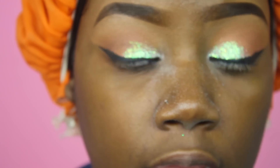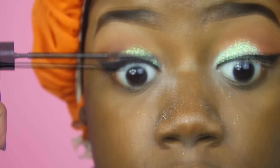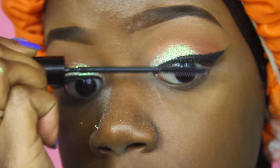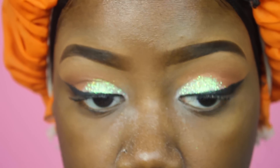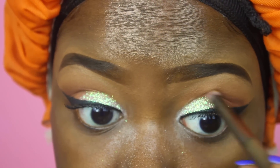I'm going in to coat my lashes and prepare for falsies. I also went in just a little bit with Fudge from Anastasia Beverly Hills to deepen that up.